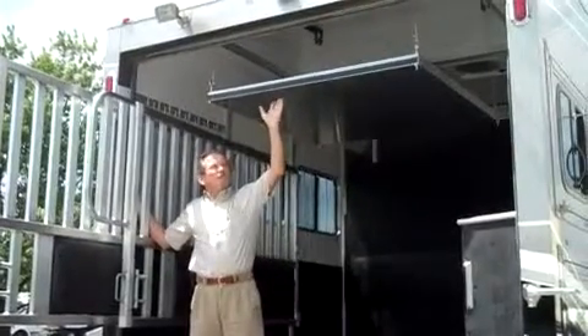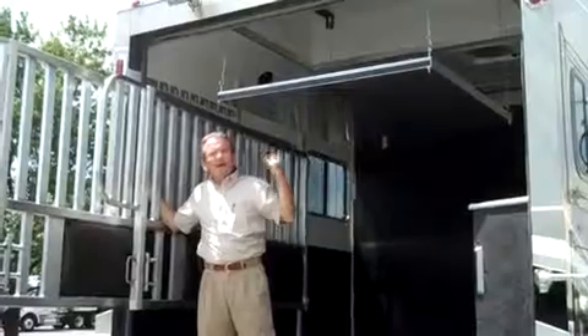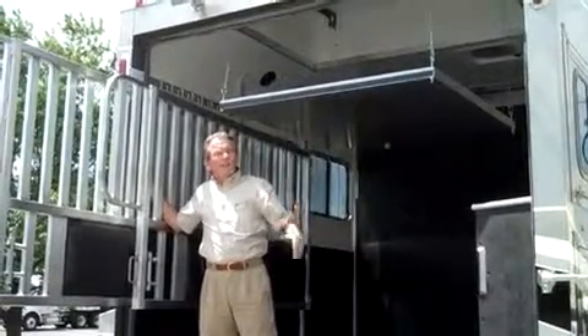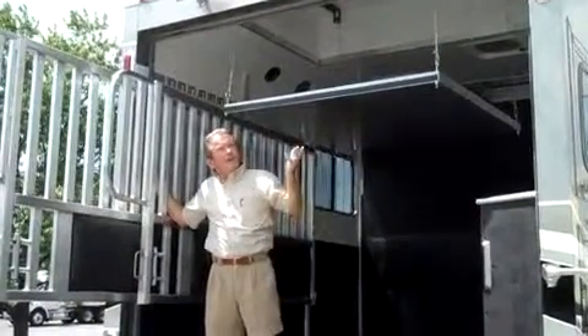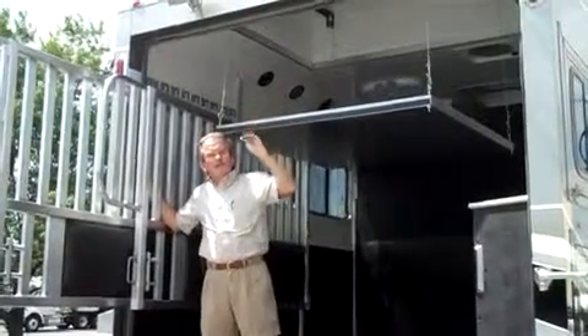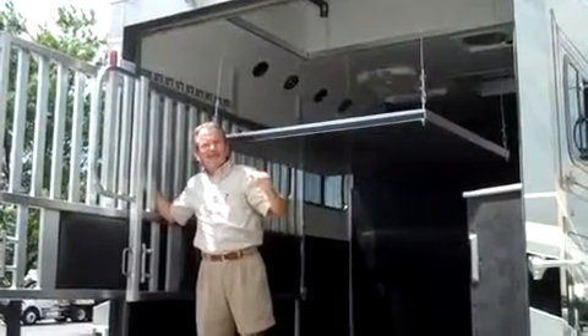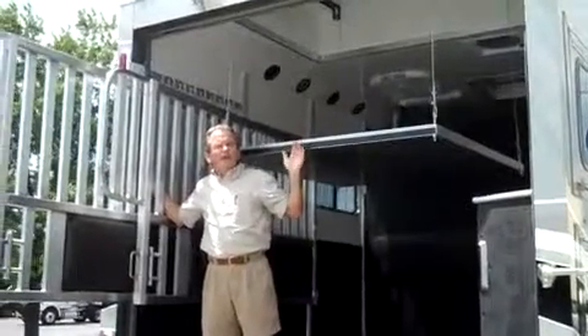So we bring the tray down, and this tray will go all the way to the floor, so you don't have to lift that hay very high. And you pop it in there, and once you get it in there, then we're going to raise it up, and it'll go up and nest into the ceiling. So it stays dry, it's easy to access, it's easy to put up, and it's easy to get down.